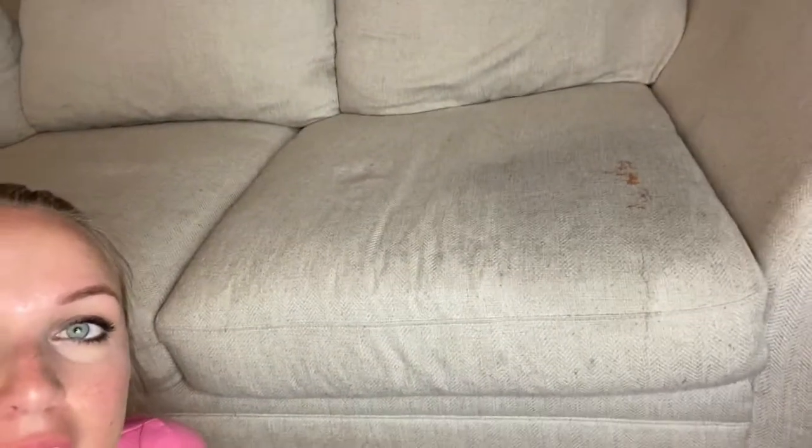My youngest decided it was a really good idea to projectile some partially digested gummy bears this morning. I am so thankful for our Quantum X Vac, and I want to show you how easy it is to use on wet messes. I've sprayed the area down and I'm going to add the water to the canister and show you just how easy it is to clean up these messes.